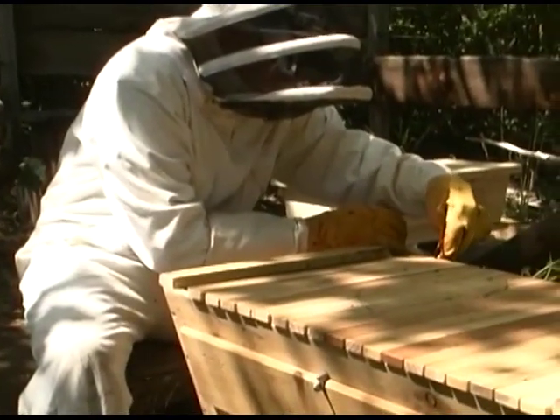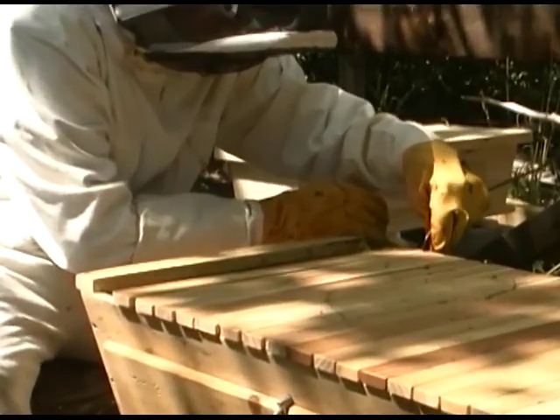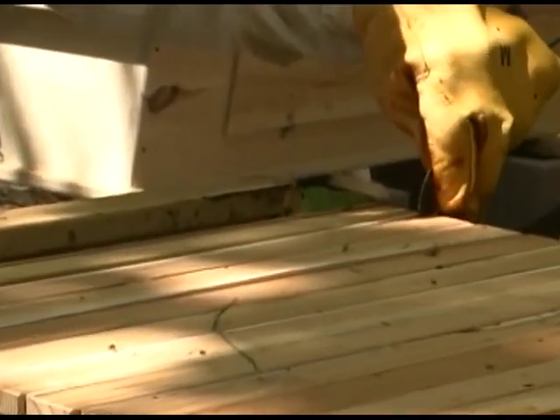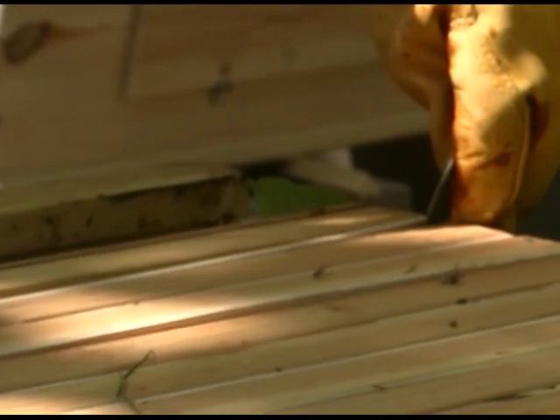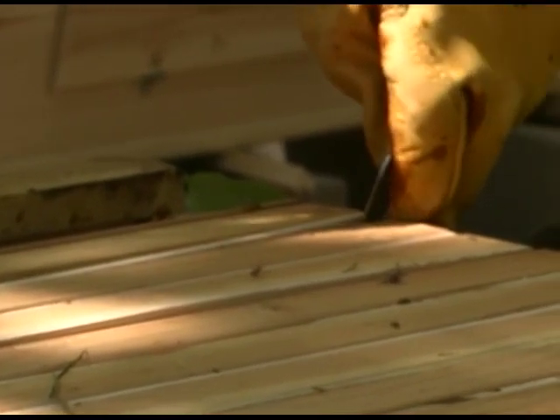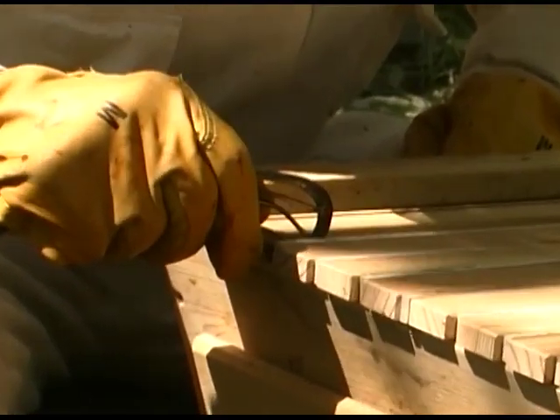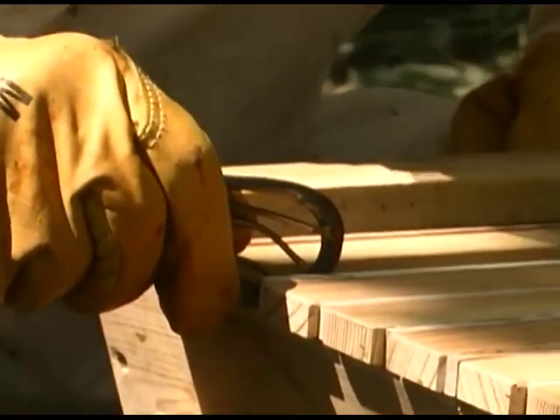To begin the single comb harvest, gently create a slight opening between the false back and the very last comb at the back of the hive. Allow the fresh air to inform the bees that you have arrived to assist them. This will get them gradually acclimated to the new air and brilliant sunlight. Taking these steps will help the bees remain calm and cooperative.